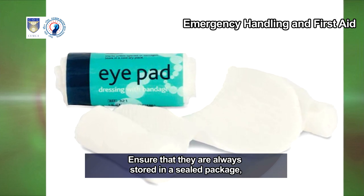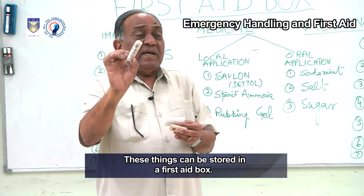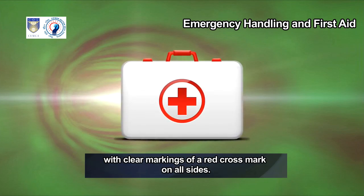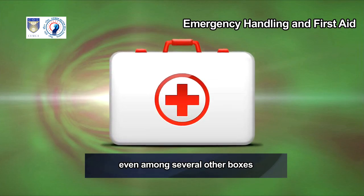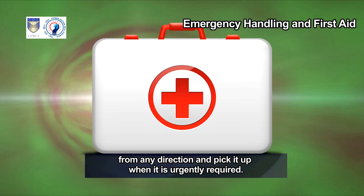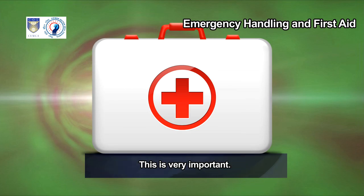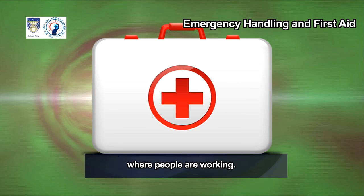All these items can be stored in a first aid box. Ensure that the first aid box is of adequate size, white in color with a clear red cross mark on all sides, so anyone can identify it easily from any direction. We need to keep checking the box regularly to replenish any items and replace contaminated, spoiled, or expired items. It is recommended that a first aid box be available in all places where people are working.